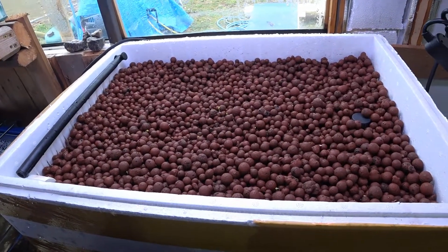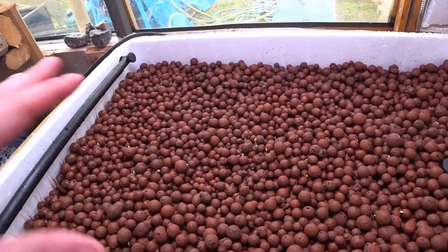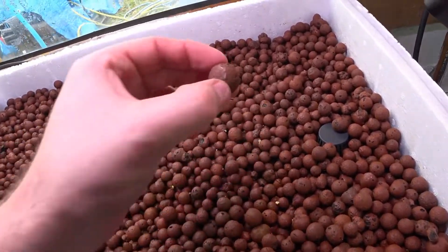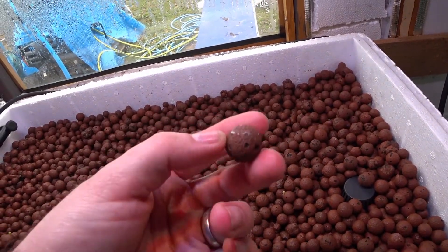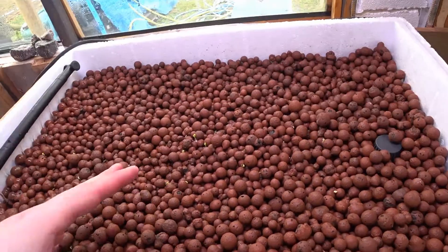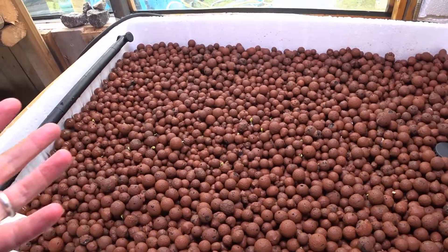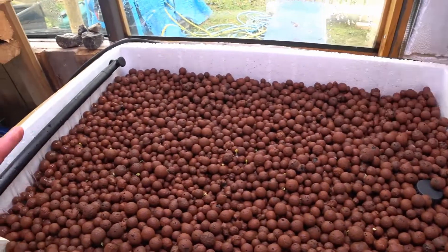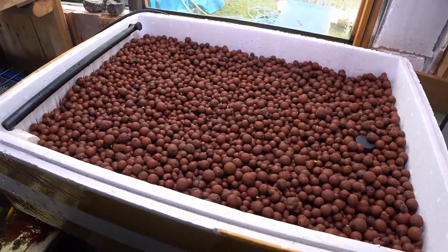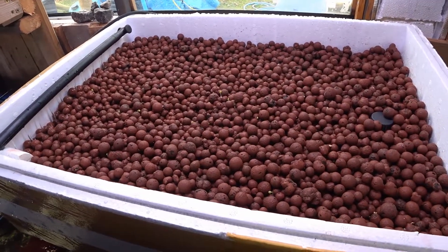In summary, I think everything is going really well. The challenges so far have obviously just been equipment-based. One thing I've noticed is that at the top of the clay beads, where you get evaporation, you actually get a salt build-up — you can just about see this white crusty stuff. I've been periodically rolling the balls over, but once the plants start growing I won't be able to do that. This is something I need to keep an eye on — the minerals available to the plants — because we're going to get a crusty, salty layer on these balls, and that's a problem we'll probably have to encounter later on. But so far so good. I'll definitely update you once the plants start to grow, and once we've got the fish in we'll come back in a couple of weeks.